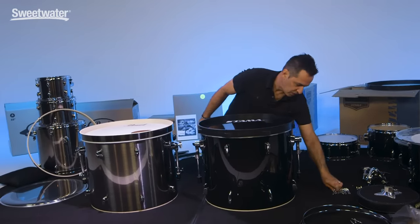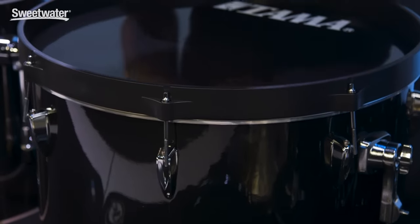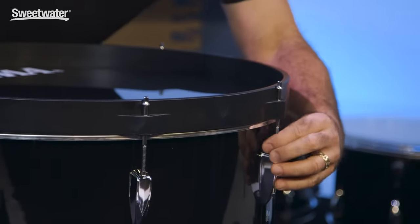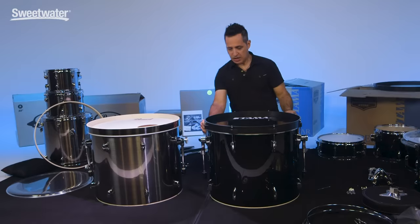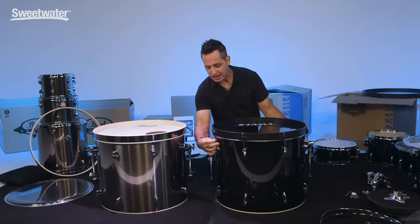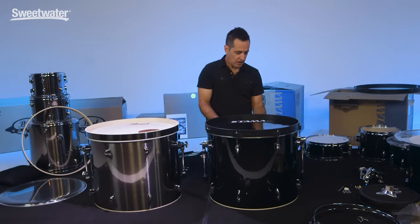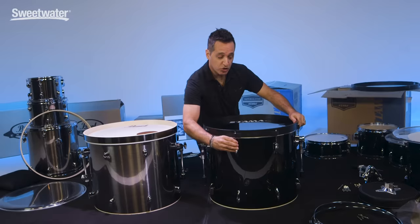Let's start putting these kick drums together. Grab your tension rods and just get one in each hole to get started — put each tension rod in just a little bit to make it easier once you get your drum key out. A couple of twists on each one. One thing I would suggest when you're getting started is to finger-tighten all of the tension rods — just go around really quickly. It's easy to get even tension around the drum, which is very important when you're tuning.